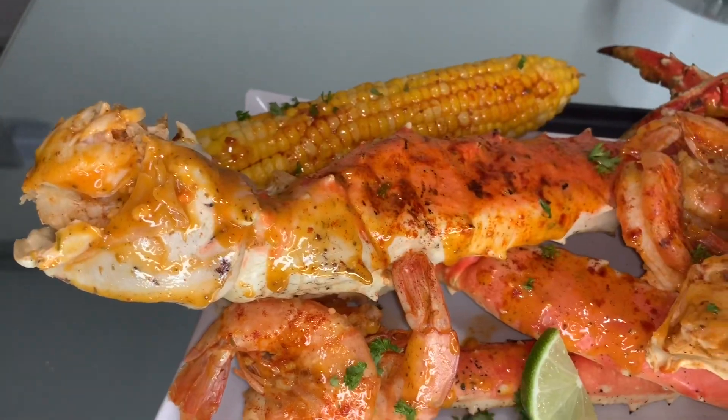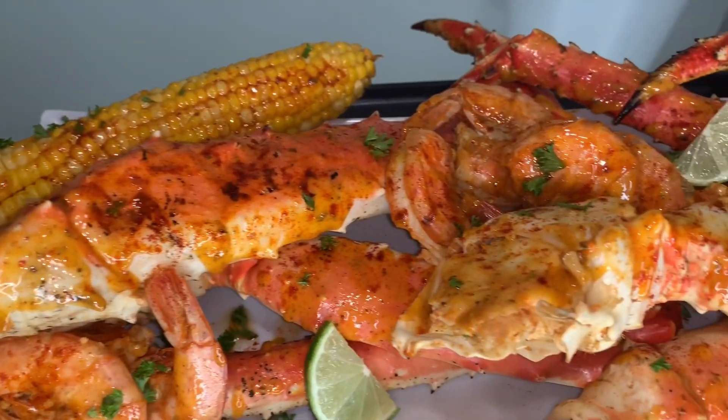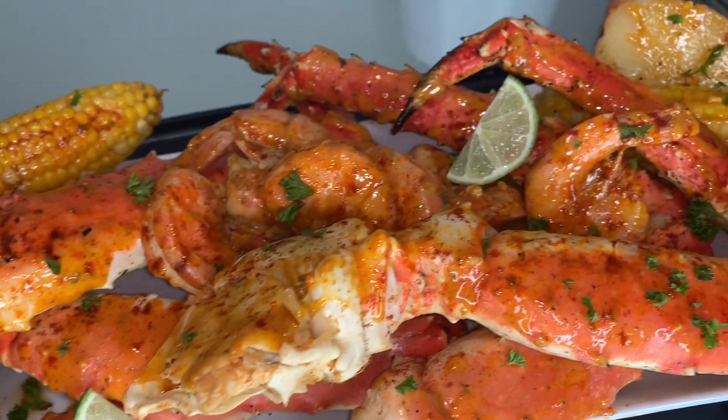Today we are doing a King Crab Shrimp Mukbang. I have some potatoes and corn here. For today's drink, I am doing a Cuba Libre, aka Rum and Coke — Tony's favorite drink.